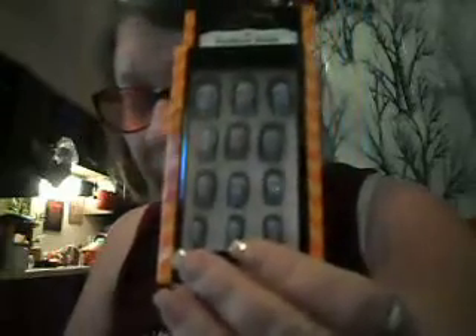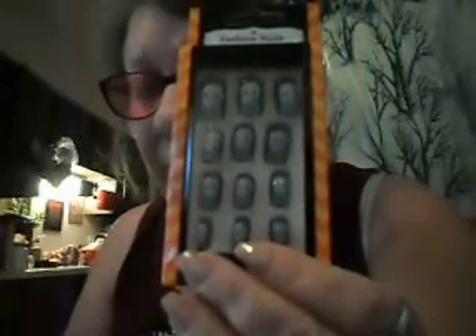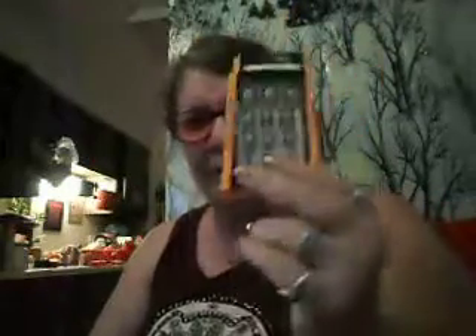I also got another set of skull and crossbones fashion nails — 12-piece by Mary Beauty — and these were 50 cents. That was the limit allowed, which I find a bit frustrating when they're clearly trying to clear them out.